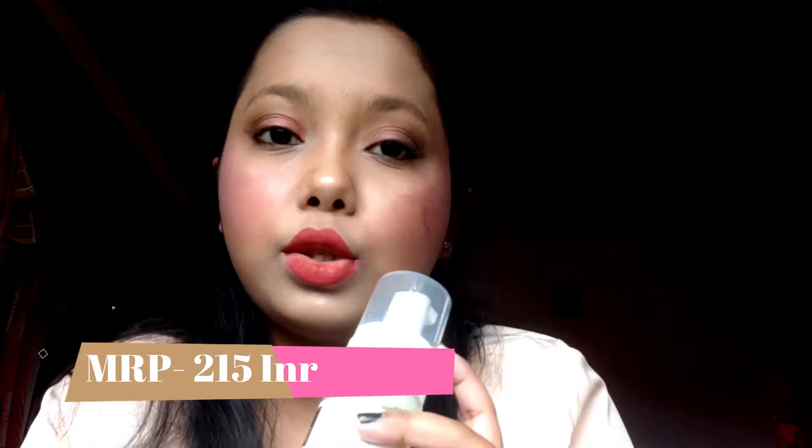The amount required depends on your face and skin texture — for me, one pump is quite enough. The net volume of this product is 150 ml, which is very good. The MRP of this face wash is 215 rupees, but I got it for 170 rupees because there is an ongoing offer on Good Vibes products on Purple.